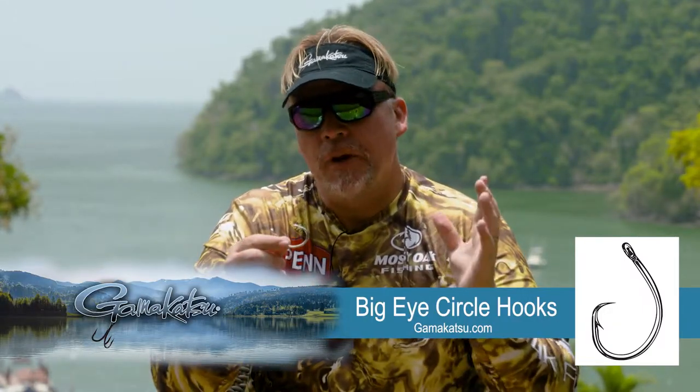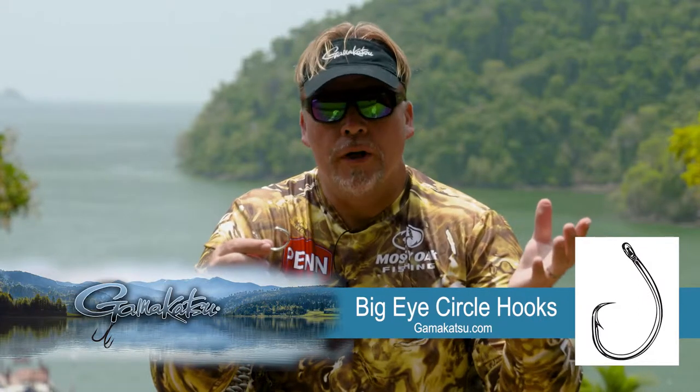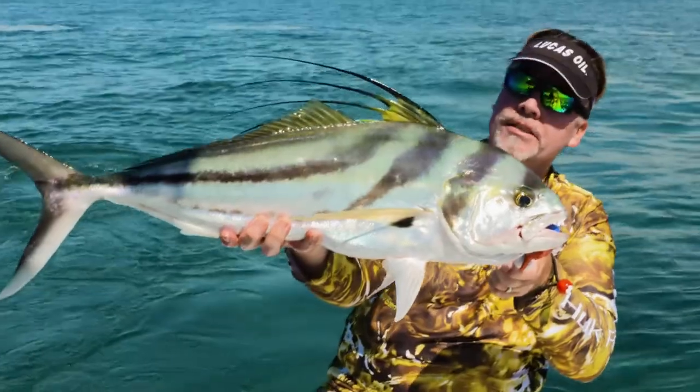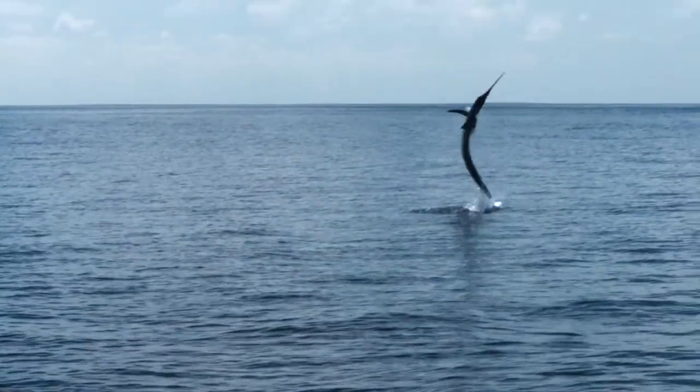They make these in a size for pretty much any kind of application that you would want, from small inshore stuff — and that's all you're going to get because he's a little bitty baby rooster — all the way up to billfish. He's on!